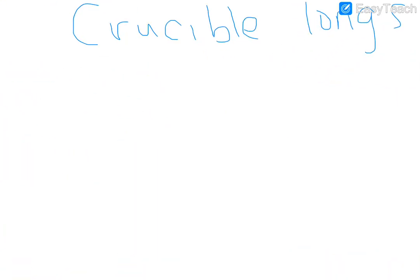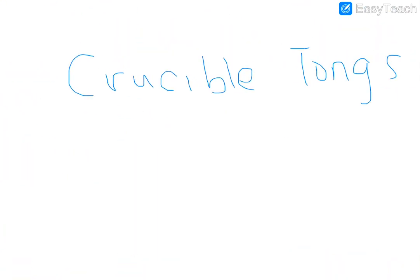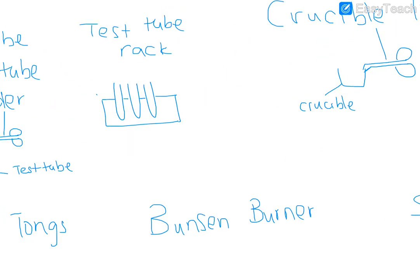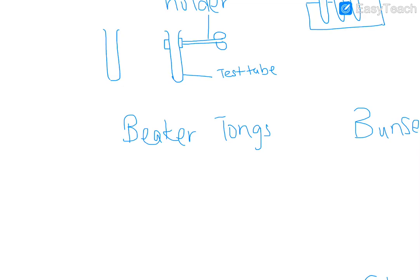Now crucible tongs. Crucible tongs will actually be holding a crucible, so draw the crucible first and then draw the crucible tongs holding it. As long as you're labeling it 'crucible tongs' it's fine. Of course, use a pencil and ruler.